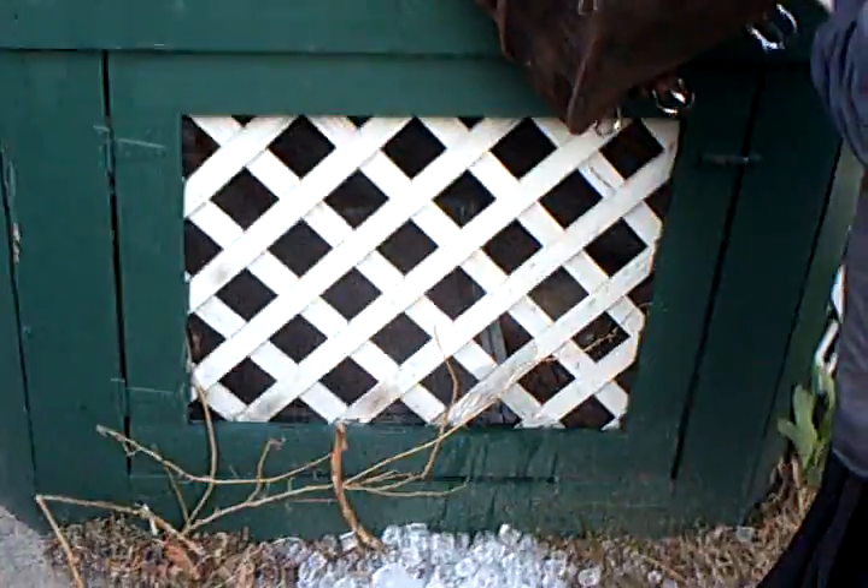I would say entirely undamaged. Did the dye bleed at all? A bit there? No, that's just wet. The dye didn't bleed. Nothing on my hands.